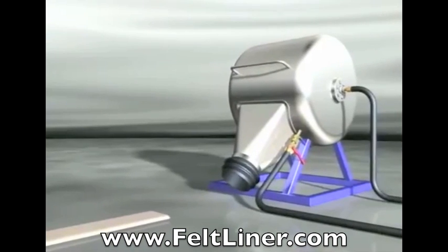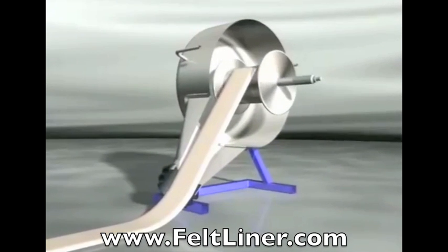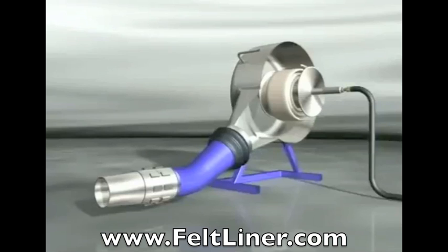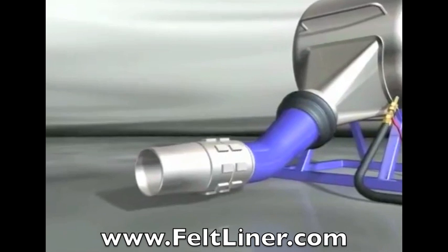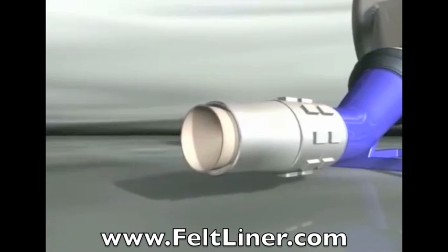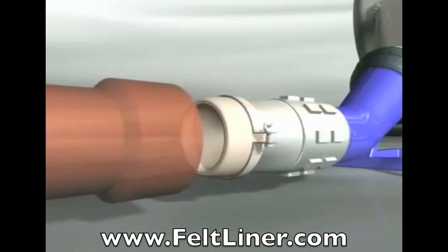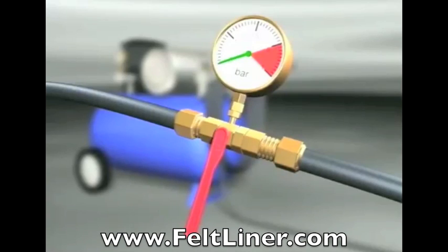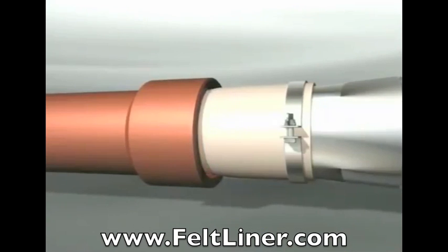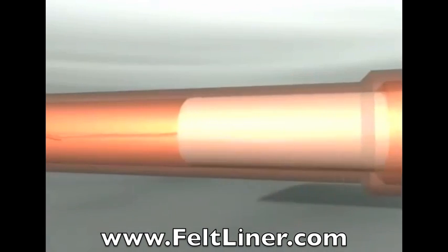The liner is now rolled evenly into the drum, where it is guided through and then clamped to the Storz lining connector. Once the connector is in position, it is now time to pressurize the inversion drum to the desired PSI. The pressure depends on what liner is being used but is normally around 5 PSI. You can now let the drum do the work while making sure the liner is inverted at a consistent and safe speed.